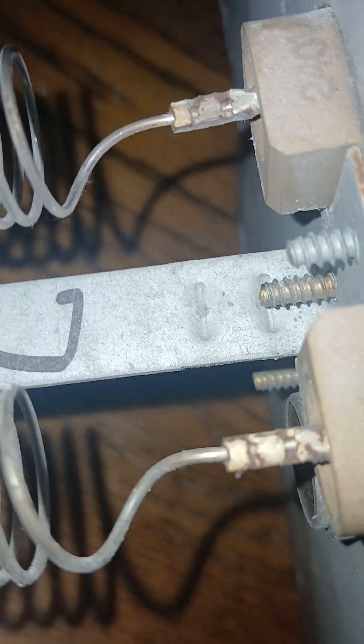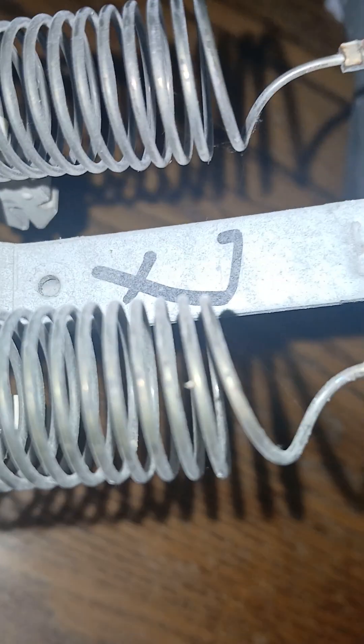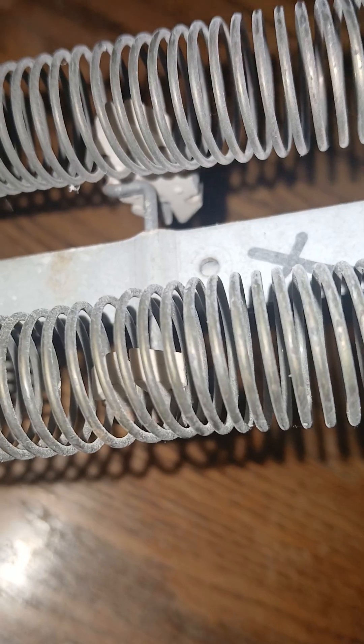If these heat strips are bad — one heat strip comes out here, coils around, looks like an old slinky, and there's another one here — over time they get aged, and from expansion and contraction they may break. If they break, they're no good anymore and the heat strips need to be changed.